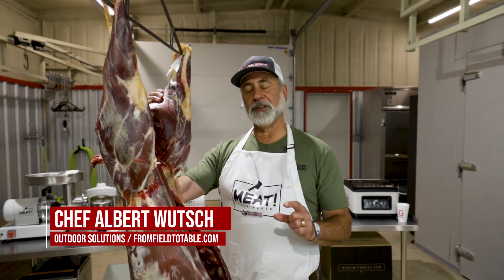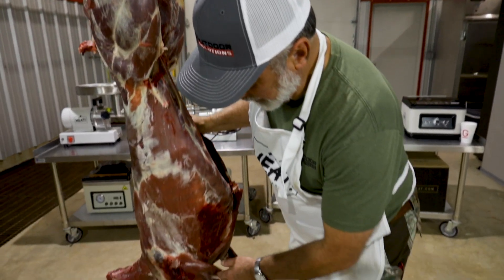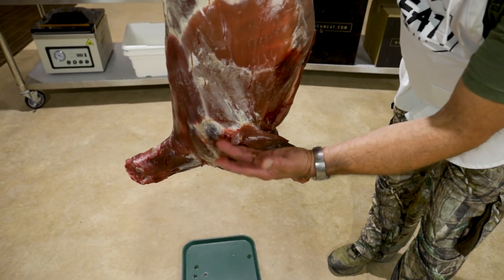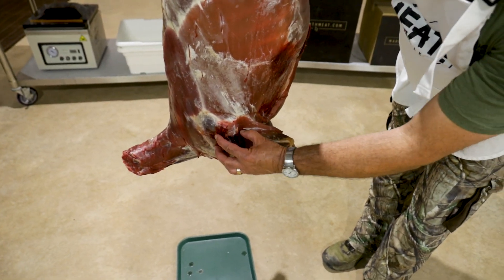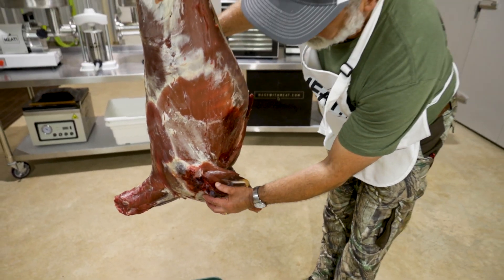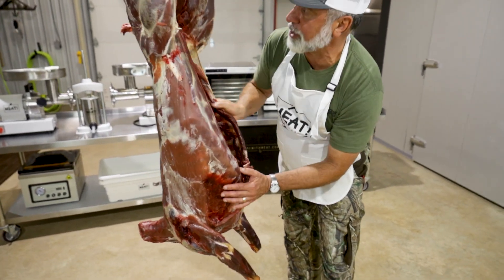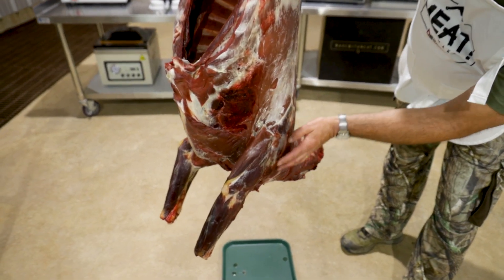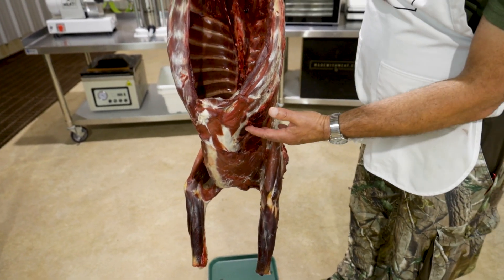We're here in the meat shed and this lesson is going to be short but really important — it's on bloodshot. This animal has some bloodshot here in the front shoulder. I'm going to demonstrate how to cut that out in a later lesson. This needs to be removed. We don't know what's in there, we don't know what the damage is, especially when we see some damage here and then more over here. It looks like we've got an entry wound over here.